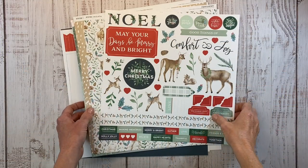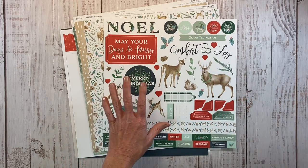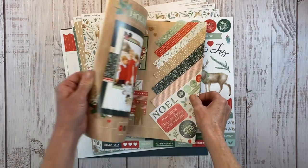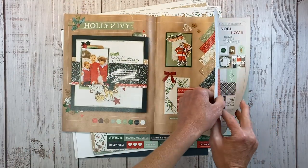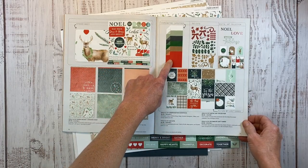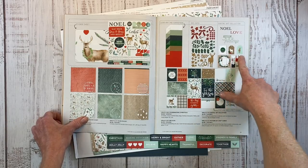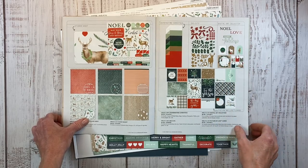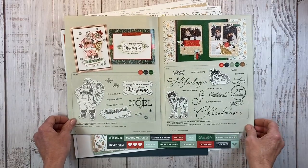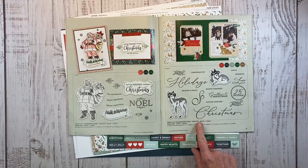We're going to be creating a scrapbook layout with the beautiful Holly and Ivy Christmas collection. I have the actual workshop, but if you look in the catalog, you can also get just the paper pack. There are individual pieces: a paper pack, sticker sheet, coordinating cardstock, Picture My Life cards, die cuts, and a digital art collection — great for Cricut or Silhouette users. There are also coordinating stamp sets: Holly and Ivy card making, and Holly and Ivy scrapbooking.